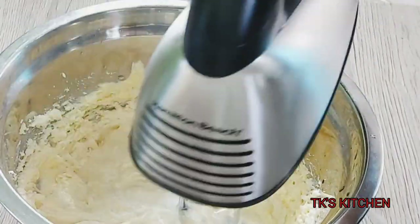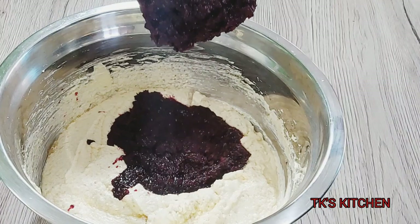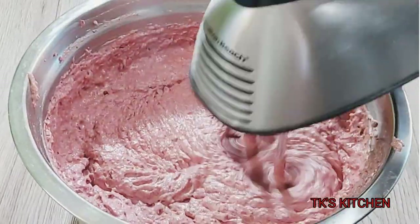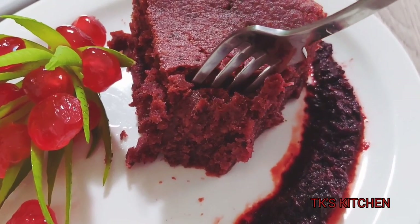Hi guys, welcome back to my channel. I've been wanting to try this sorrel fruit cake for a while now and I finally decided to give it a go. Stay tuned, let me show you how I make mine.